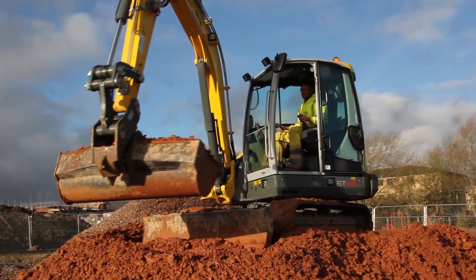Plant-wise, we've been running our own plant now for around 15 years. We're an established company of 20 years now, and the last year or so we've been primarily buying Wacker Neuson plant.